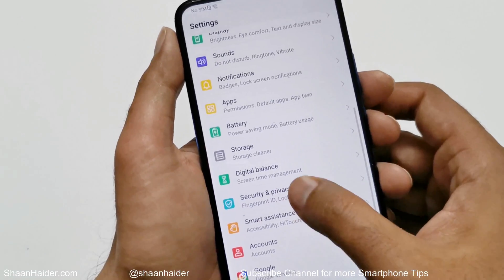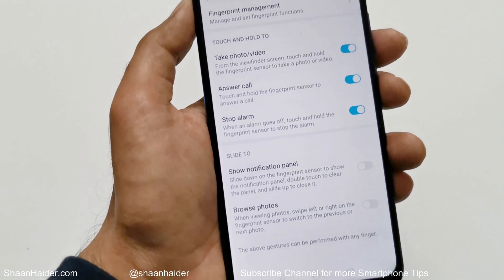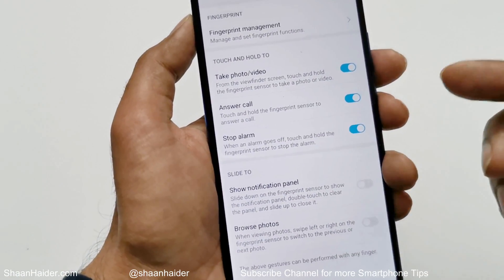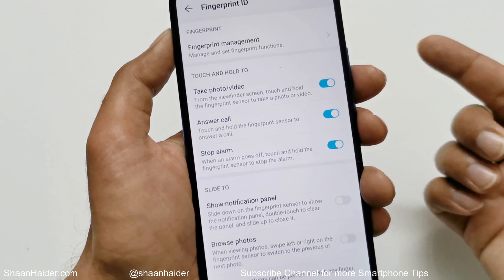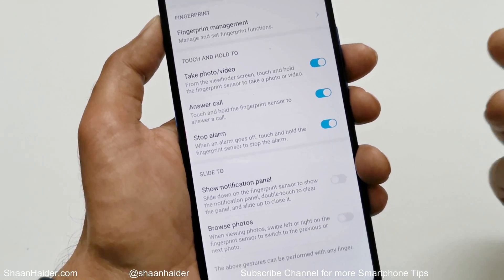Going back to Settings, you can also answer a call and stop an alarm using the same process — just touch the fingerprint sensor and wait for a while and it will answer the call or stop the alarm.